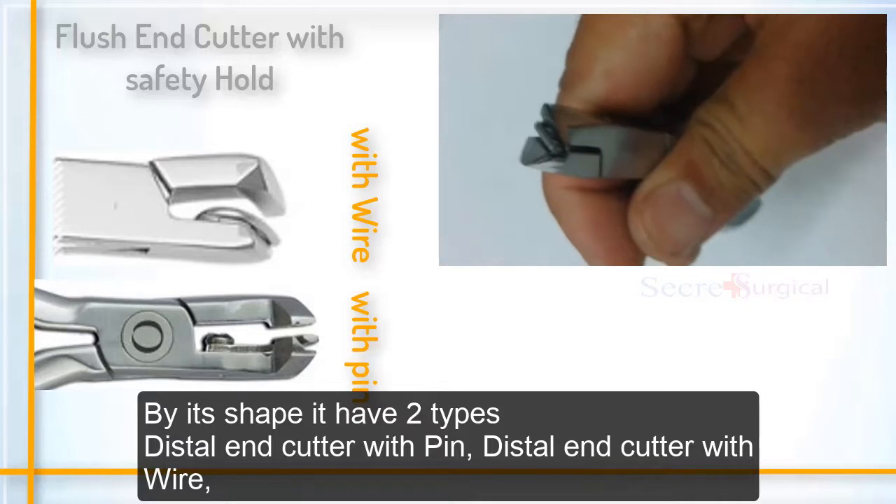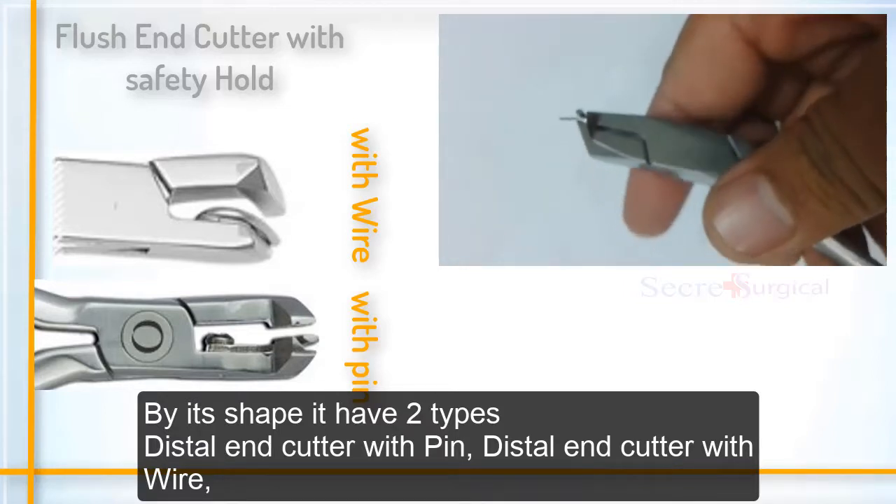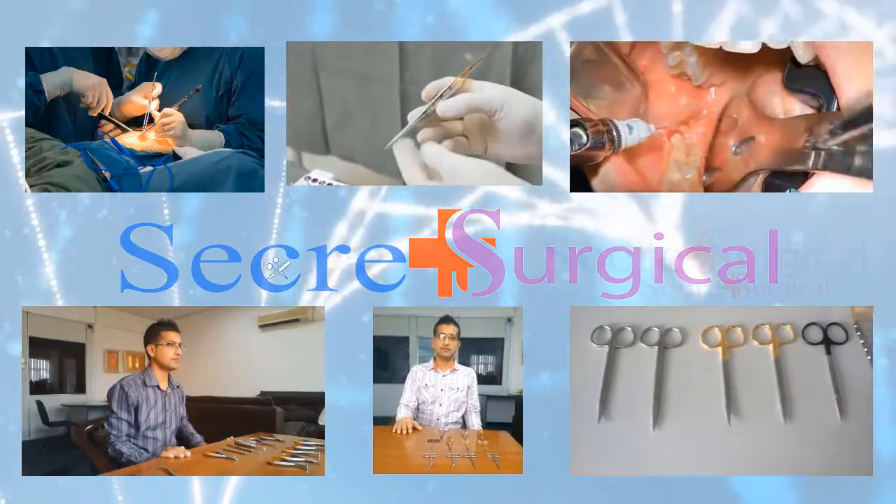The two types are: distal end cutter with pin and distal end cutter with wire.